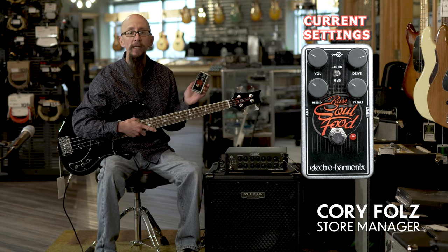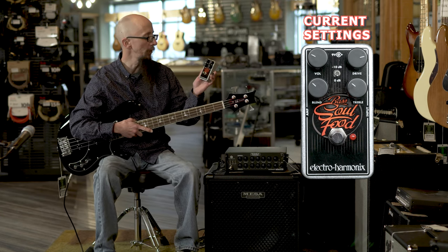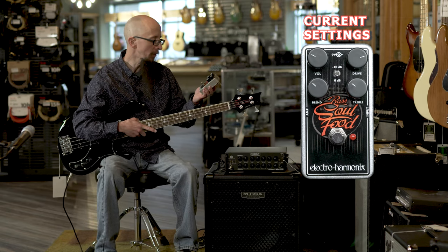Hi everybody, this is Cory at More Guitars and More Music in Evansville, Indiana. Today I have the Electro Harmonix Bass Soul Food Overdrive pedal. Really great sounding overdrive.